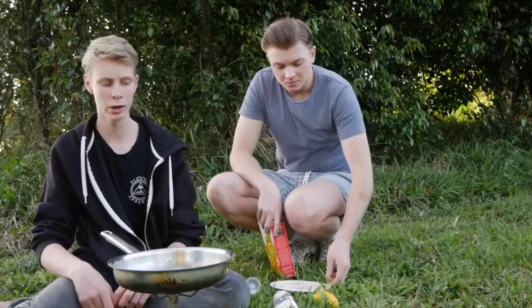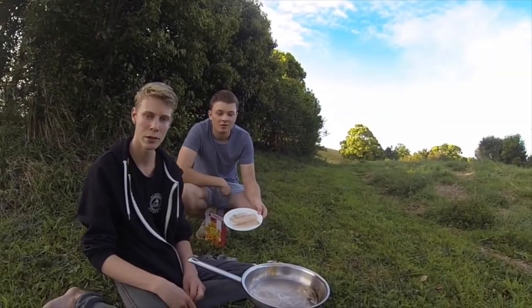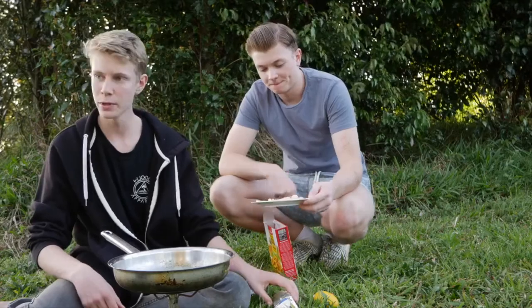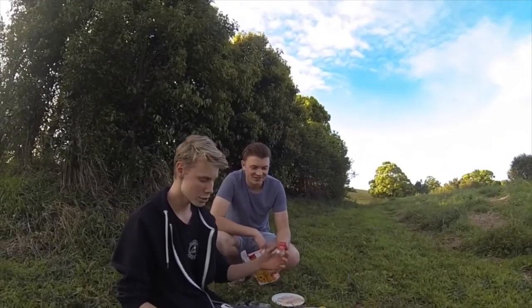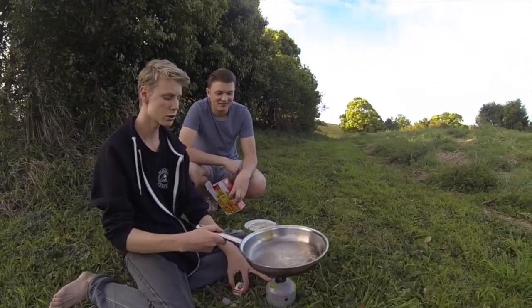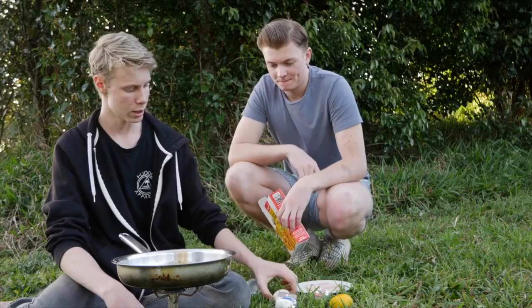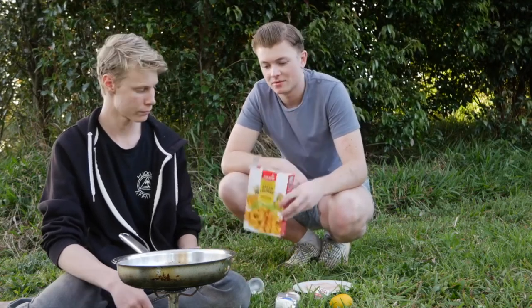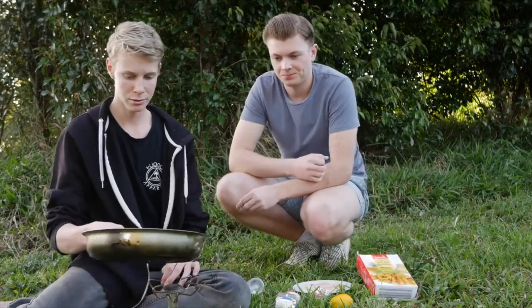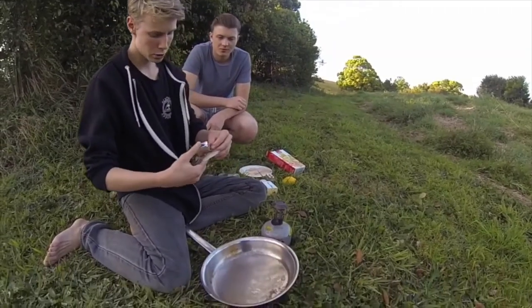Okay guys, so earlier today I caught this nice eel-tail catfish using some worms. So for this recipe you'll need a lemon, matches to light your camping stove — or if it's electric start that's good — butter, an egg, salt, pepper, and some bread crumbs.